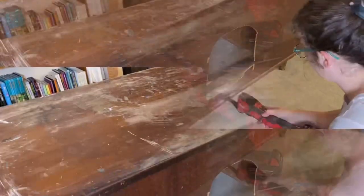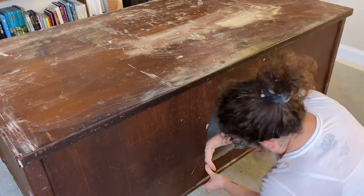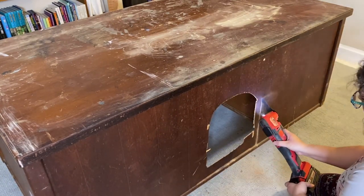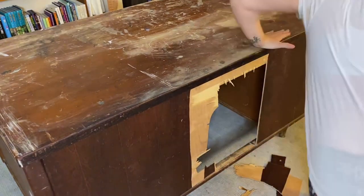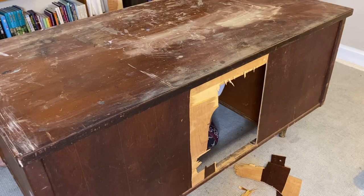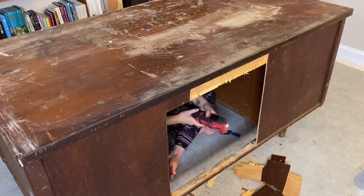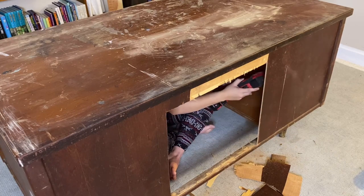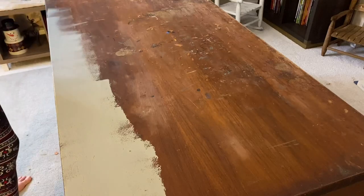This is a Milwaukee multi-tool and we use it for so many projects. It is great — it has a sanding head, a cutting blade, and you can get several different types for wood, for metal, for whatever you need. So I just cut out a nice clean square where that big gaping hole was in the front. I wasn't quite sure if I was going to fill in the hole or what, but then my husband had a great idea.